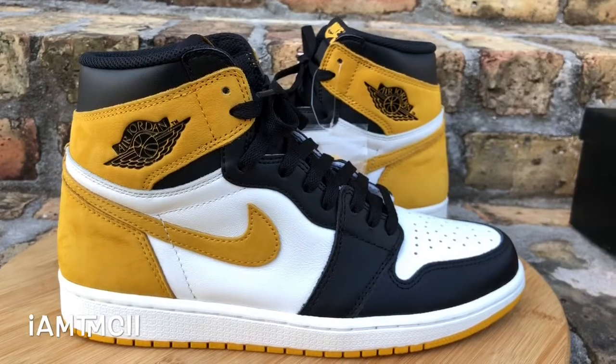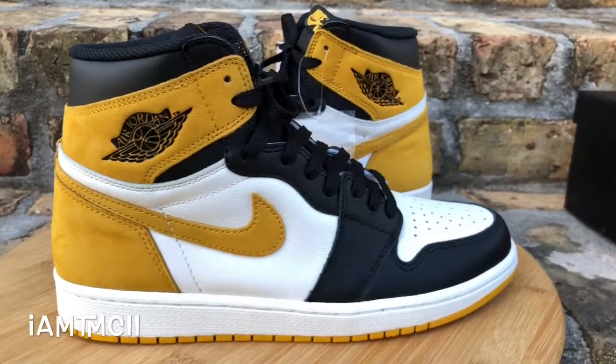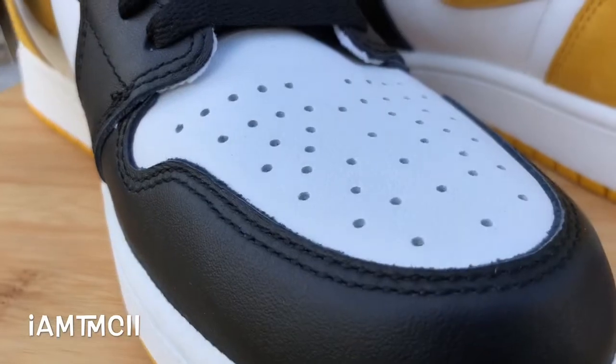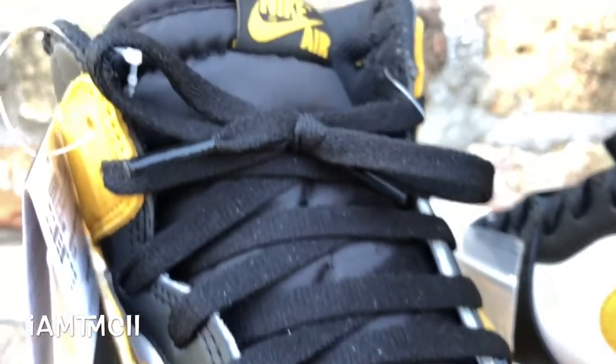I think this is the best pair out of the entire pack. It only released overseas — it didn't have a US release — so I had to pay resale. I ended up scooping these on StockX and they came today, so I just want to show you guys what they look like really quick.